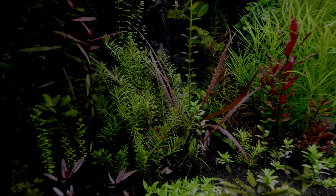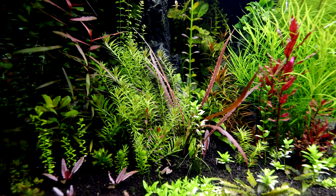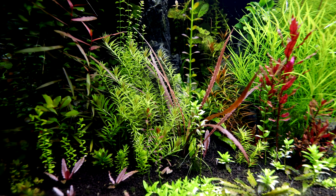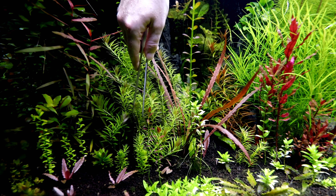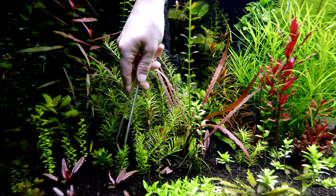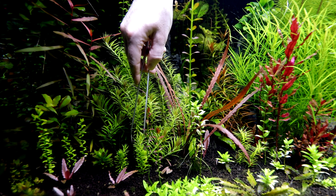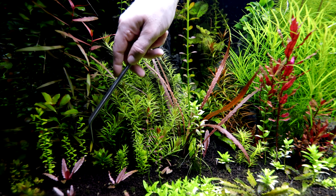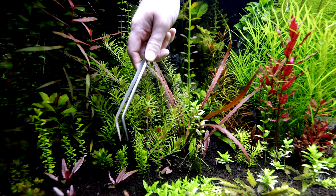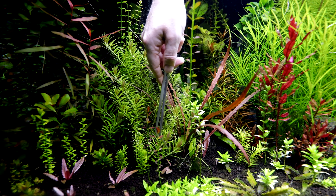Okay, first things first - a little Limnophila aromatica has got to come out. I'm gonna make a little space here, basically at the point where I'm having to make space and pull a little bit of it out back here, right back in there to make a little space for this Rotella Bangladesh and this Fera carpa that's right here. Now the Limnophila is starting to grow the way I want it again.